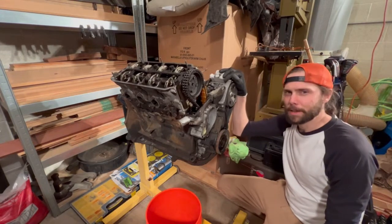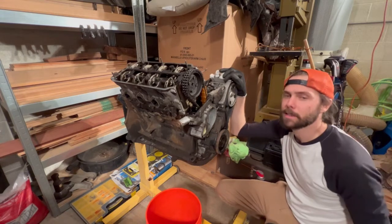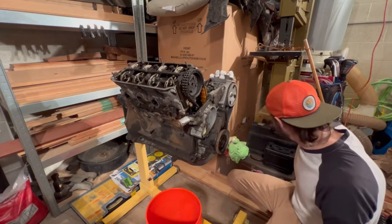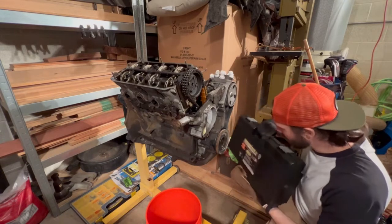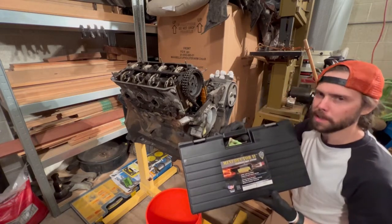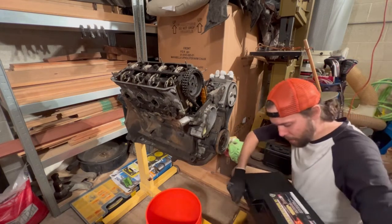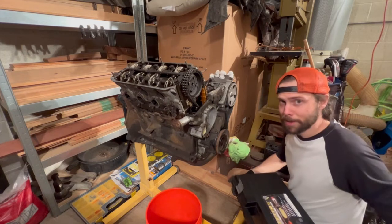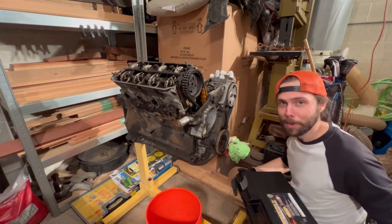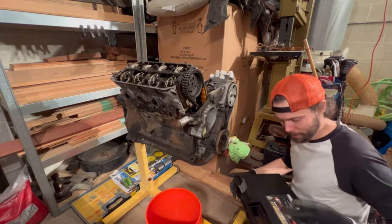If you'll remember from last time, it wasn't responding to prying, it wasn't responding to tappy taps, it wasn't responding to anything. So today I borrowed a little something-something from work: the Mini-Ductor 2 flameless heat system. It's an inductive heater. It uses angry pixies to heat metal things up and make them come apart. Hopefully I don't end up frying my phone — one of my co-workers actually fried a pair of his headphones using this tool.